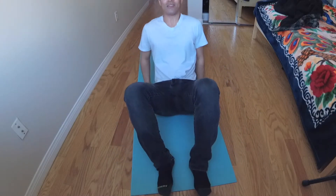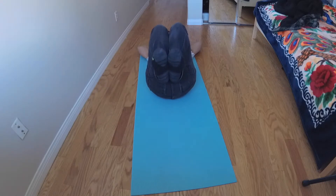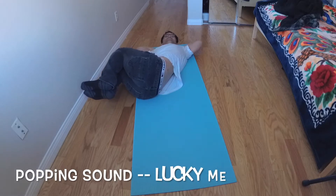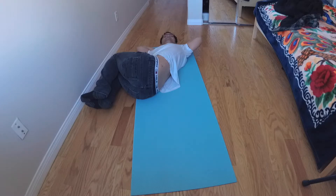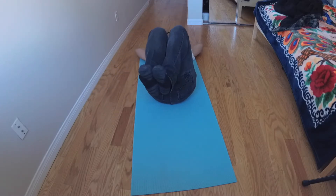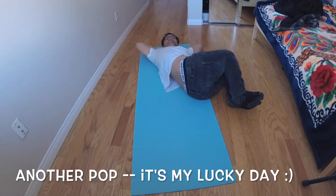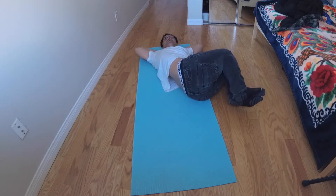You lay down, and then you do a spinal twist. Both hands behind your neck, raise your knee, and then twist. Hold it for 10 seconds. Same thing, go to the other side, and twist. Hold it for 10 seconds.